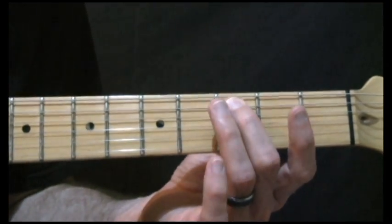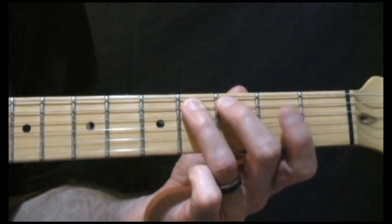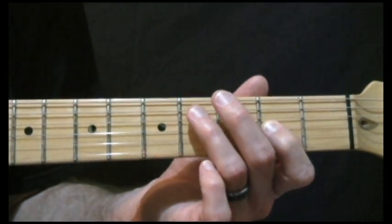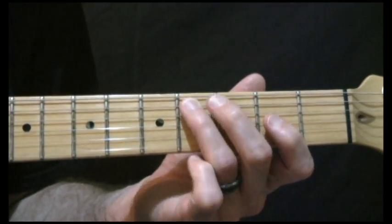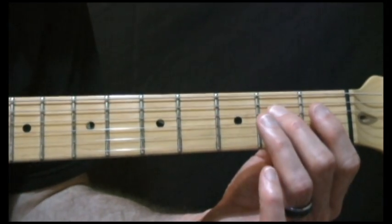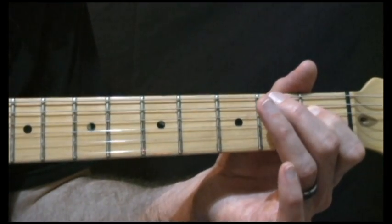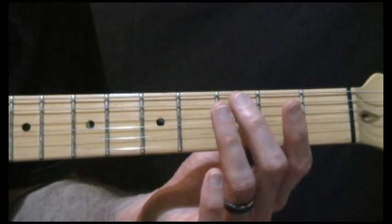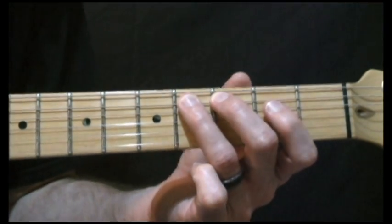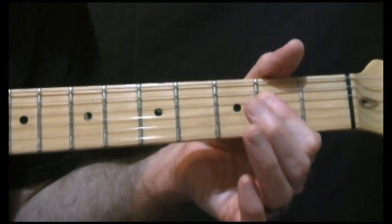And then we're going to do 3 on the 5th string, hammer on to 4 on the 4th string. Then reach out with the 1st finger and grab 2 on the 3rd string, come back and play 4 on the 5th string. Play the 3rd string open, 2nd fret on the 4th string, 1st fret on the 4th string, open on the 4th string. Then play 3 on the 5th string, hammer on to 4 on the 5th string, play open, and then 2nd fret on the 4th and 3rd string.